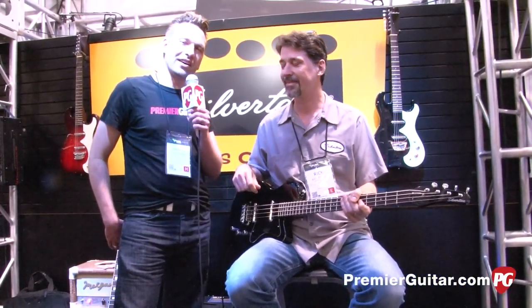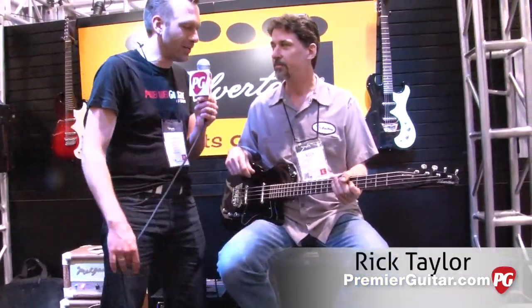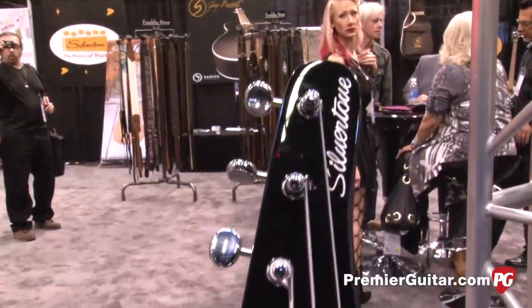Hey guys, I'm Sean Hamlin with PremiereGuitar.com and we're at WinterNAMM 2014 talking to Rick at Silvertone. Rick, this is a total vintage style bass, but man, that has some punch.